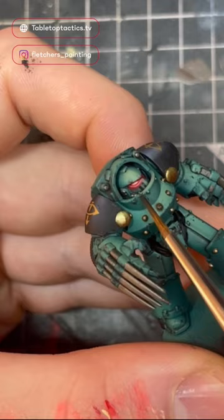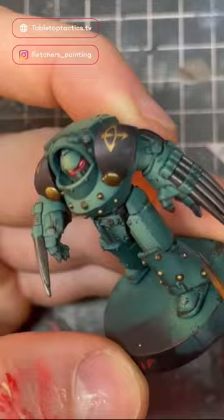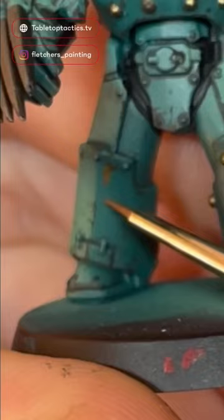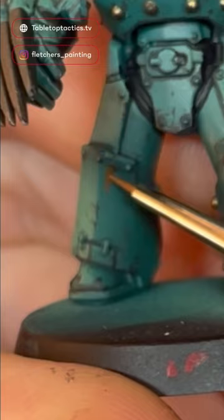I'll then use my brush to reinforce this chipping on the edges by running it across them, and then it's on to the streaking effects. I'm using Streaking Rust Effects by Ammo by MIG, and I'll start painting it onto the armour — specifically on chips caused by the sponge and also around rivets.